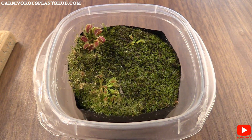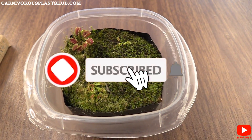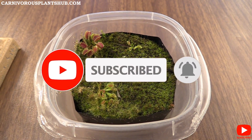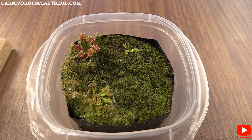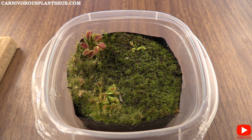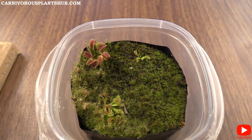Real quick before I jump in, thank you so much for being here. Make sure to subscribe to my channel and like this video — that really helps me out. I'm trying hard to open up my own carnivorous plant nursery and getting ready to sell my own carnivorous plant soil mix, so those things are in the works and your support really helps.